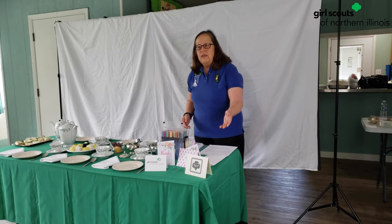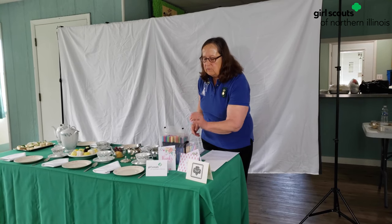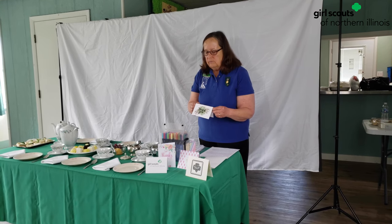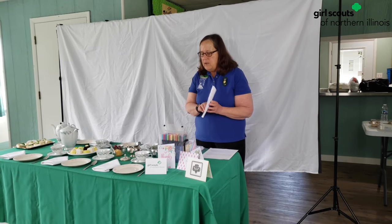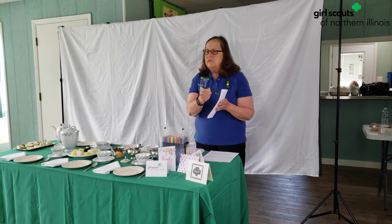Here, I've provided some thank you notes for you — a couple of Girl Scout things, and a couple of others. Here, I've handmade a thank you note. But do they have to be this official? No. All you have to do is take a piece of typing paper, get some colorful markers, and make a thank you to that person.